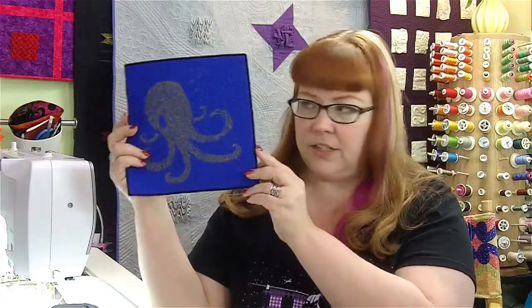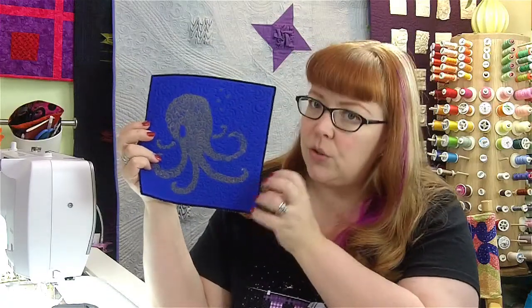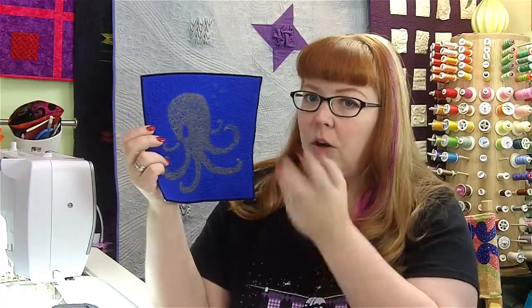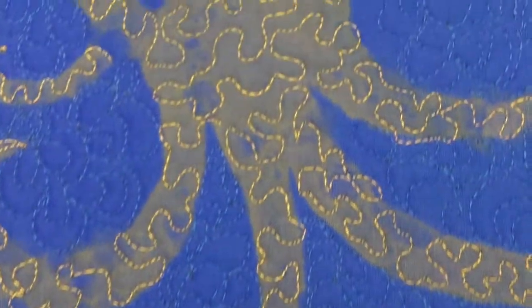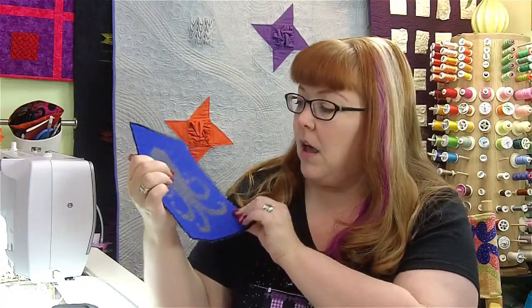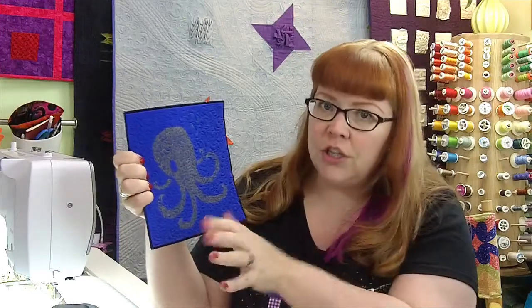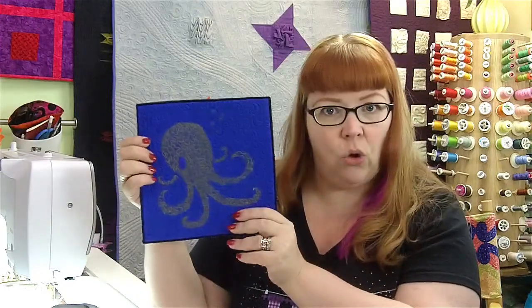So this is the quilt I did with the project and you can see I painted my octopus. I did this on a blue fabric, but if you do it on black fabric you'll get different colors out of the discharge. On blue I got sort of a golden brown discharge color — it didn't completely discharge to white, although it can do that. I painted my octopus, discharged it by letting it dry completely, steamed it with my iron, and then quilted it as a whole cloth quilt.